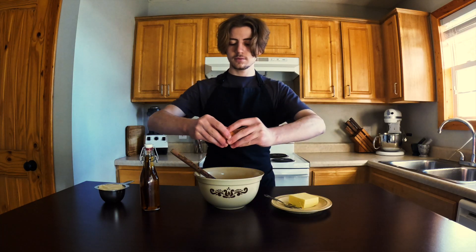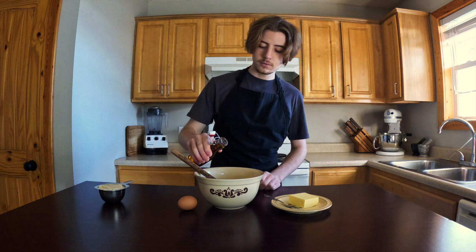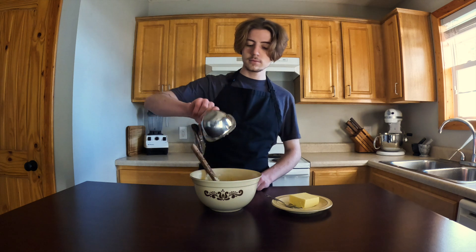Once this is creamed, crack in one room temperature egg. This will cause the butter to curdle, which seems alarming, but it will unify with more mixing. Stir in the vanilla and also the almond flour.